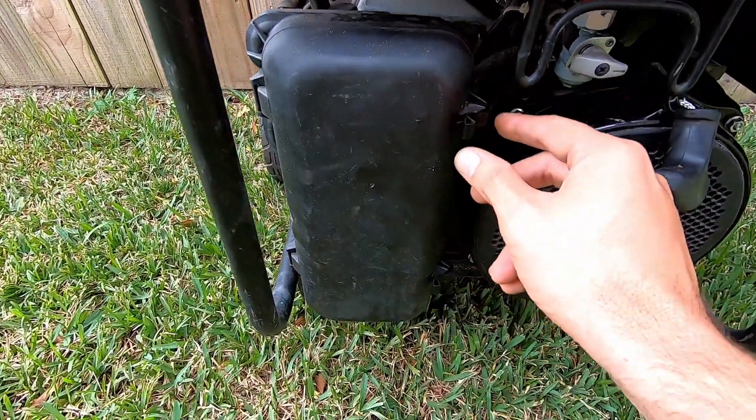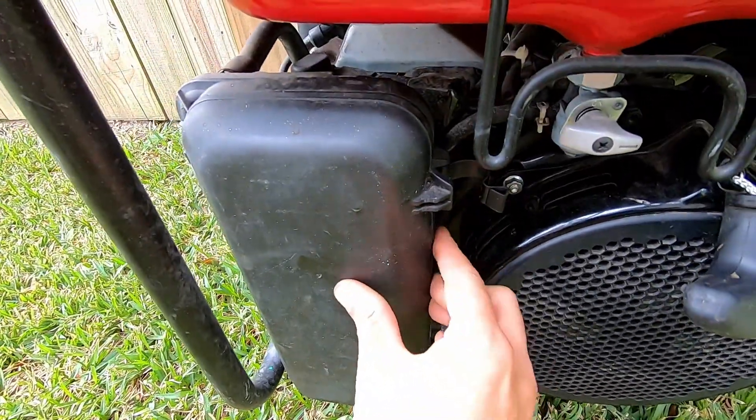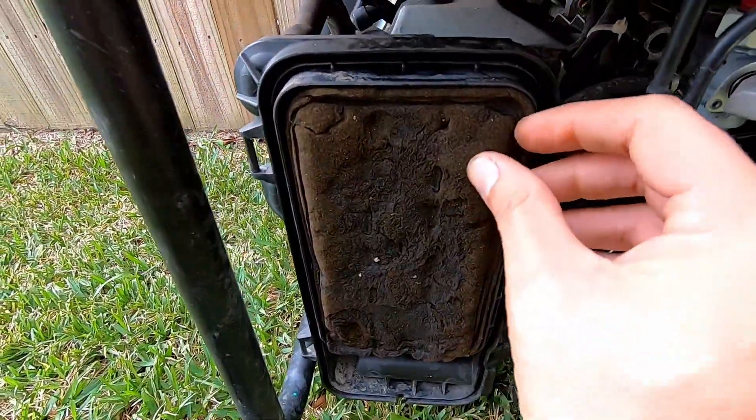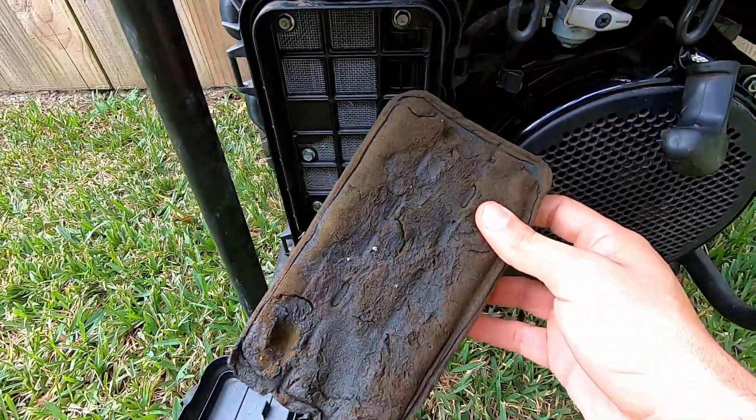To start with the cover on the airbox, it's just these two clips right here and then it should just pull off. This filter is looking pretty rough but I did try and run it without the filter — that's not my problem.